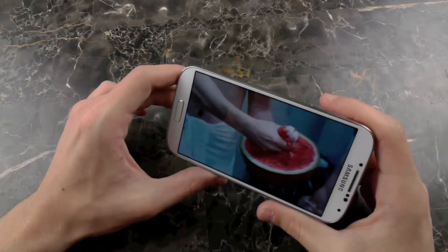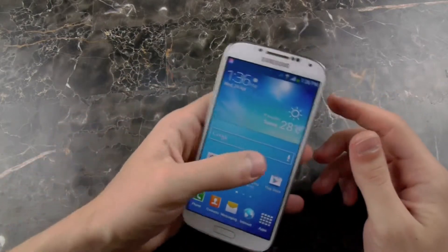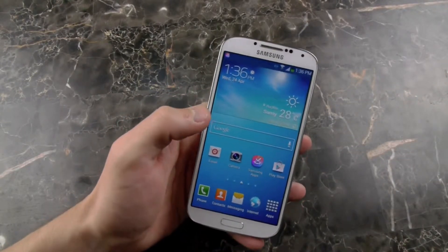And again, I'm going to stop. And as you can see, that is how the Smart Pause feature kind of works. You will not find this on the S3, but that is Smart Pause.